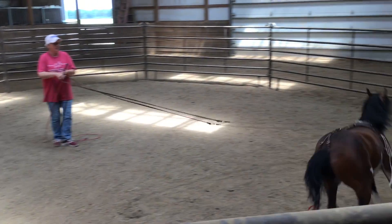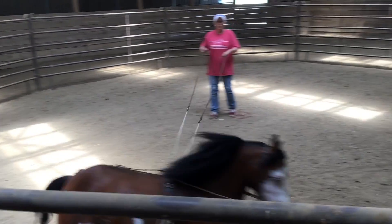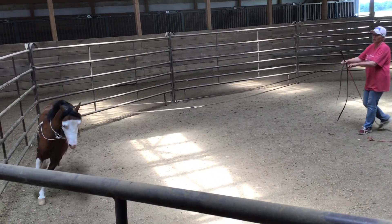We're going to bend him to the inside, so you're going to pull a little bit. When you're doing counterclockwise, you're going to pull on your left line. When you go clockwise, you're going to pull on your right. He's going to bend to the inside, and we're going to use flexibility through his shoulder.